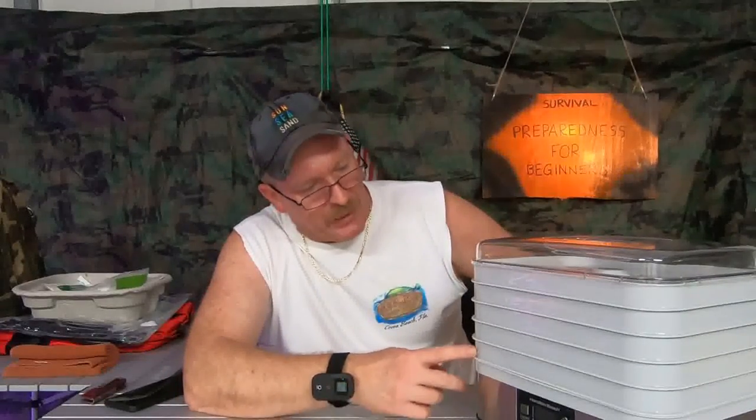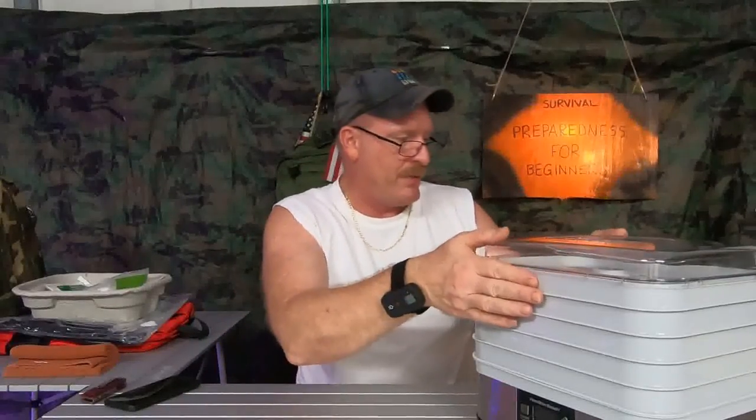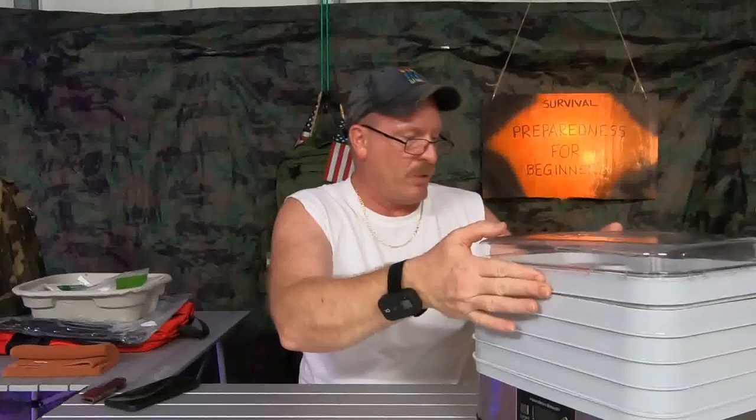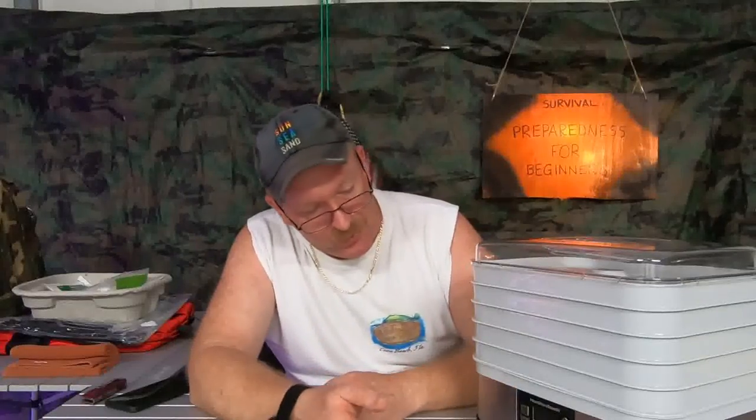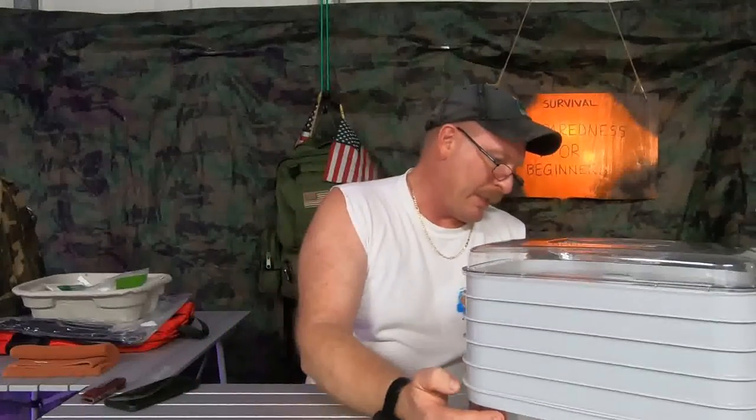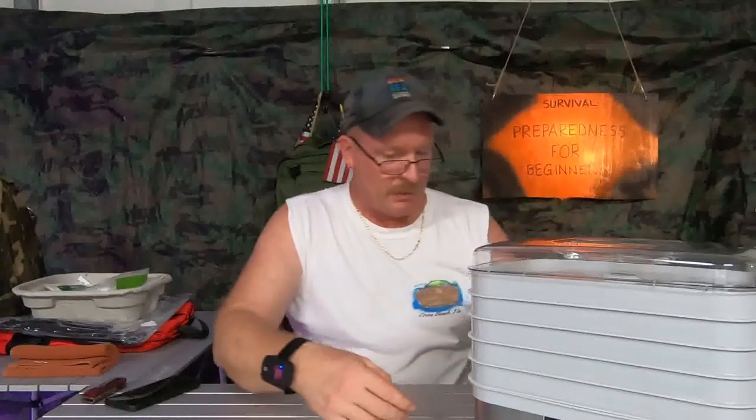A lot of people talked about the stackable ones compared to other styles, and this is a stackable one. You can read all the reviews in the world but I think you just have to pick one and go with it. I got this one on Amazon — it had quite a few reviews and was a four-and-a-half star rating, so I'm going with it.